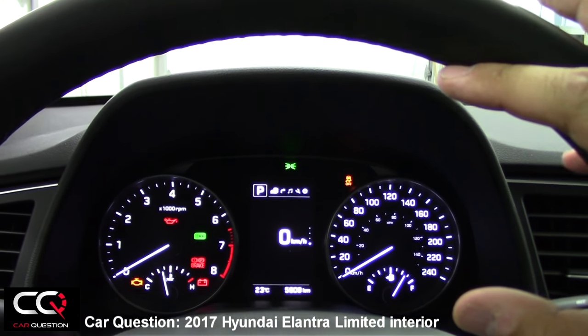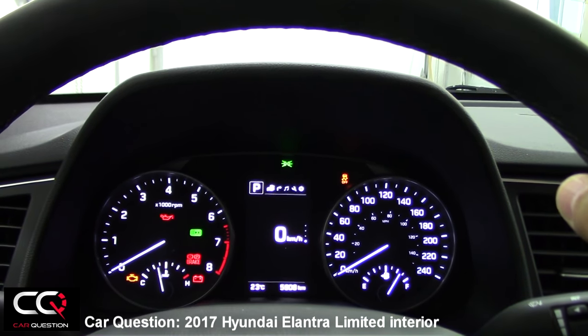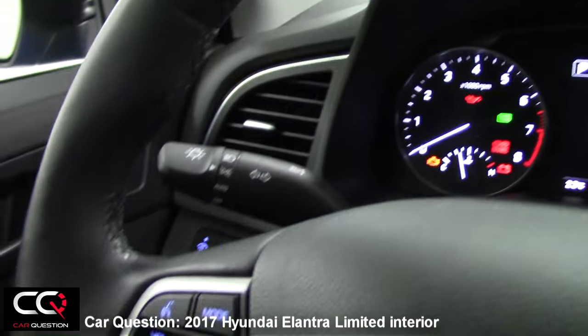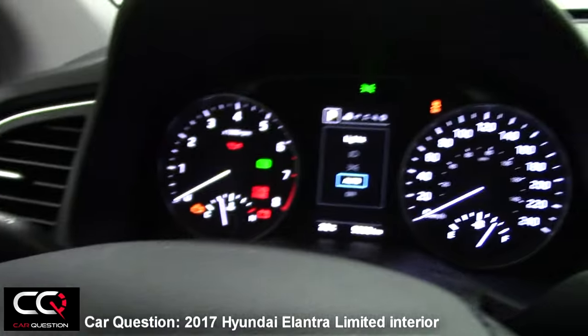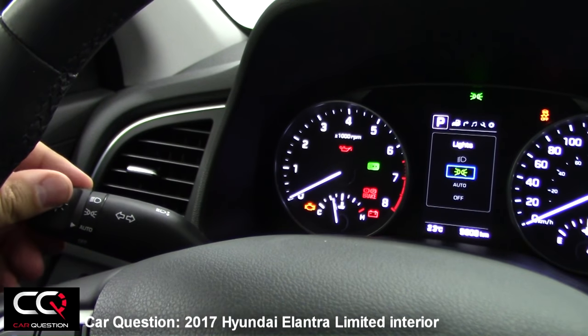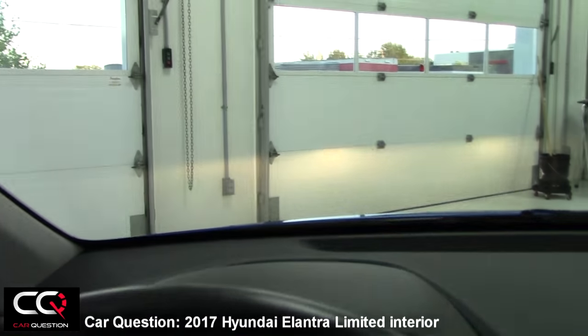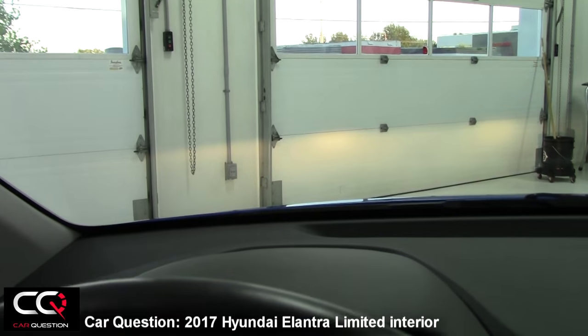It's not too flashy, but all the information you need is there. A cool feature I like is when I change the lights — if I turn the lights on right now, you can see the light position displayed on screen.